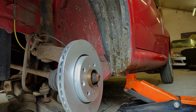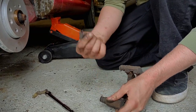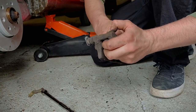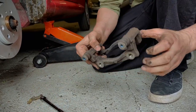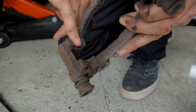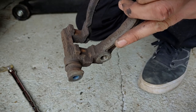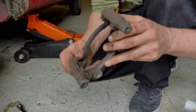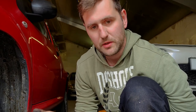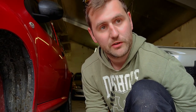Now we've done that, we just want to clean all this up. Since we've got new clips, we don't have to bother cleaning the old ones. We'll take them all off, and where they sit on the carrier we'll clean that up with a file to get all the debris off. That basically means the new clips will sit nice and flush, and it'll stop your pads from getting tight and not sliding through.